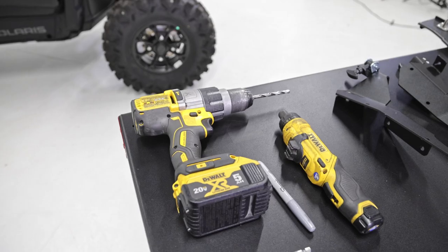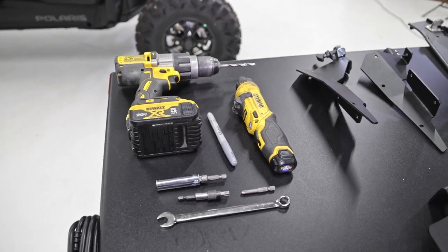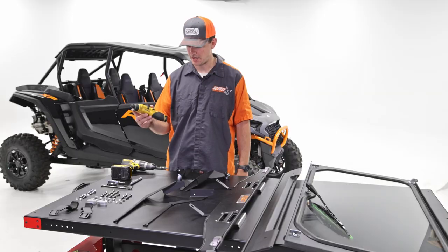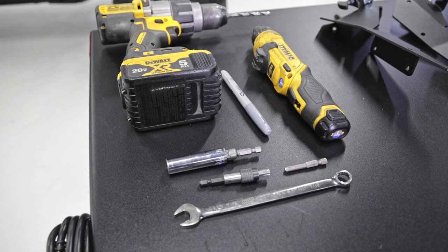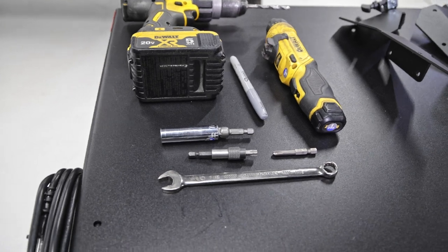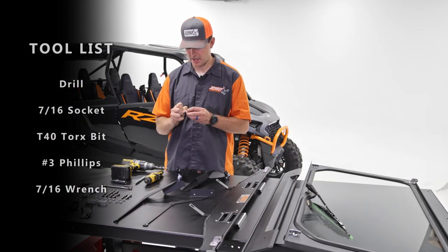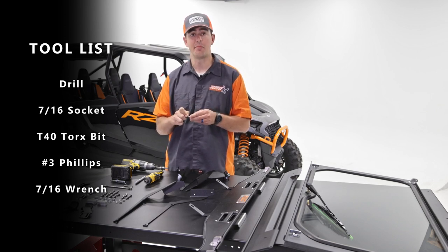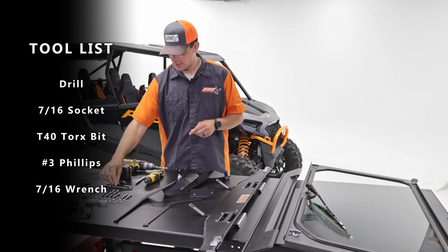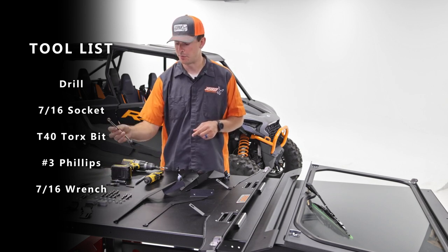Today you're going to be needing a drill and a quarter-inch drill bit. I'm going to be using a screwdriver for ease of access, but you can do it all with one drill. We're going to need a Sharpie or marker to mark hole locations. We'll also need a 7/16 socket and a Torx adapter for a T40 to remove panels, a number three Phillips, and a 7/16 box wrench or open-end wrench.